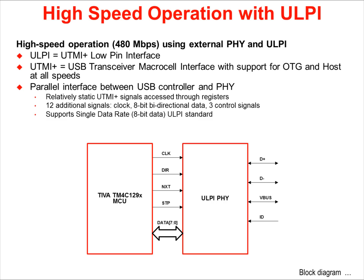One of the biggest additions to the TM4C129X family is the support for high-speed USB with an external ULPI PHY. It can now support low-speed, full-speed, and high-speed with the external PHY.